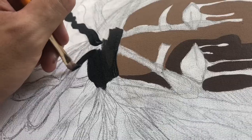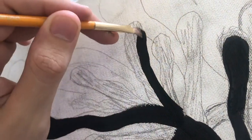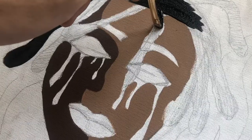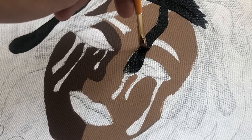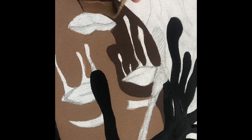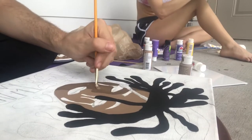I just painted the dreads how I thought they'd sit on his head. He has a bun, so there's a bunch on top in the back and a few in the front, with a few stragglers on the side. Right here I messed up a bit — I made the shadow way too dark, so I went over it with a lighter brown and made it more of a tan shadow.